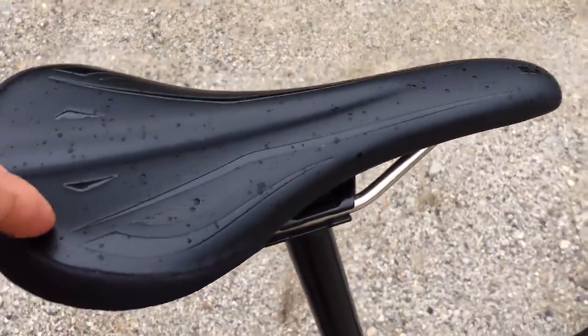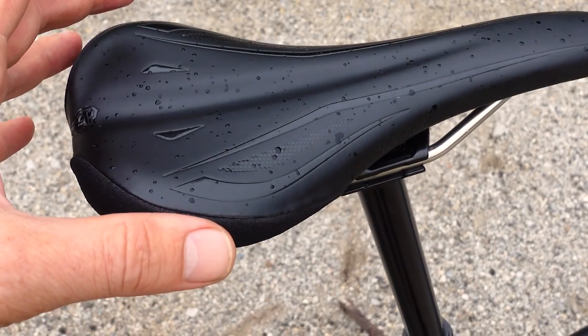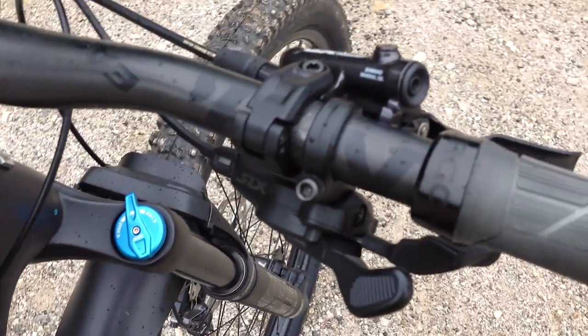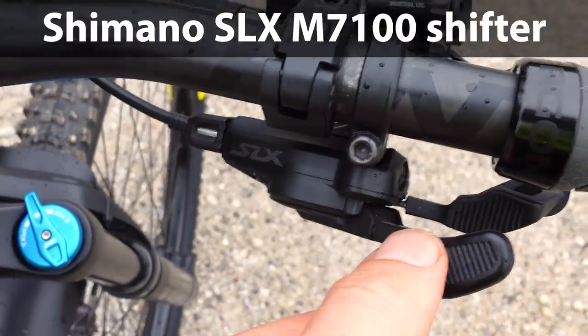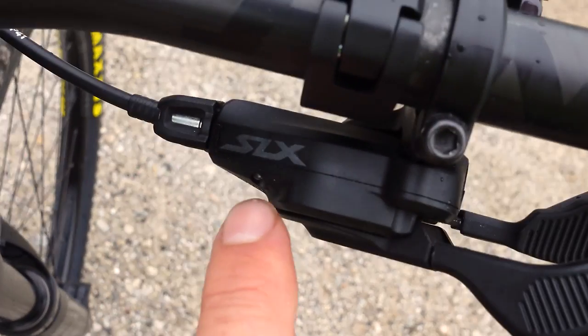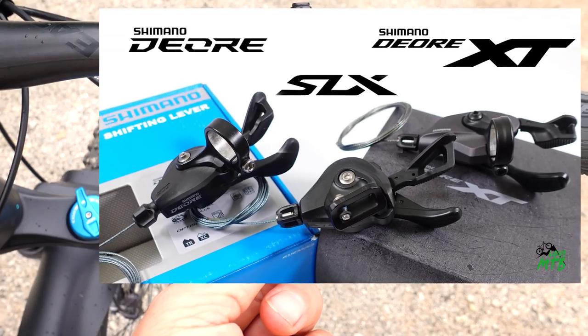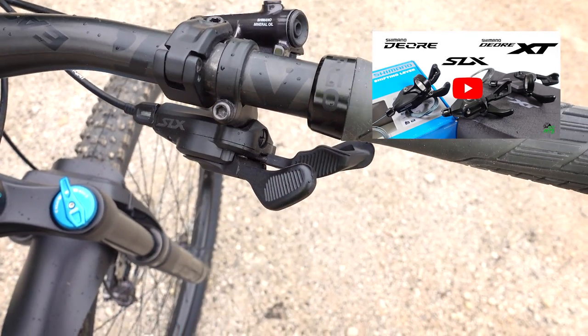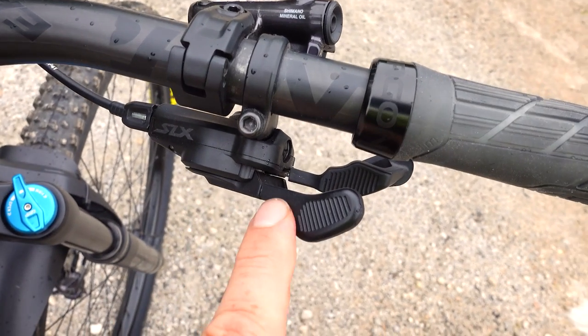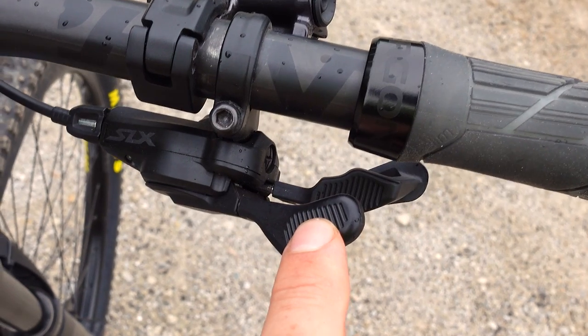This is a WTB SL8 saddle — it's a bit narrow but very light at about 180 grams. Looking at my shifting, it is Shimano, bar-clamped and not integrated — this is the cheaper SLX. I kind of like the SLX because it feels closer to SRAM than the other Shimano shifters.